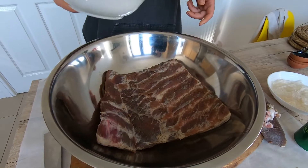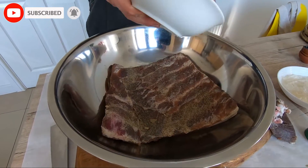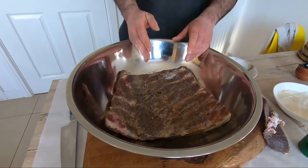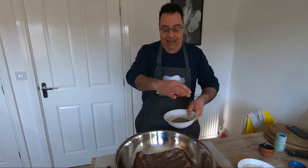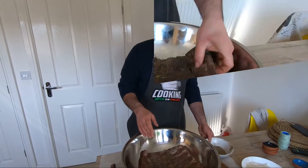Always guys, if you like this video, share with friends, subscribe to the channel, and check our website, cookingwithanitalian.com. Now you start — cure again everywhere, like we did before. When everything is cured from everywhere, take your time, all the sides, everywhere. I'll show you the next step.